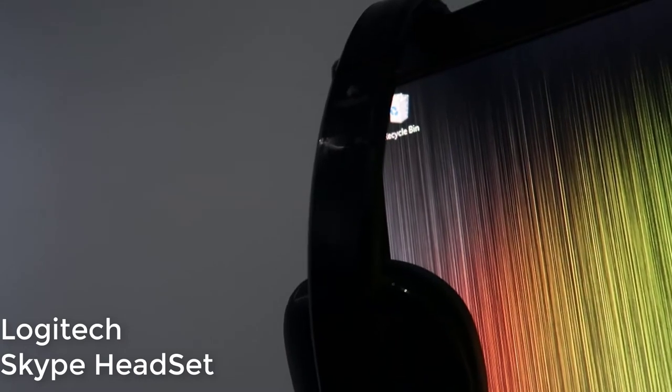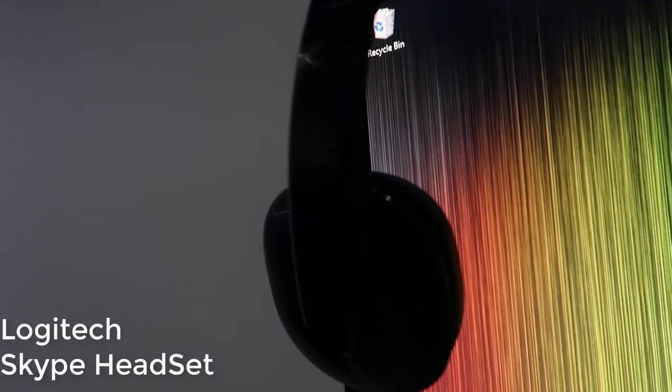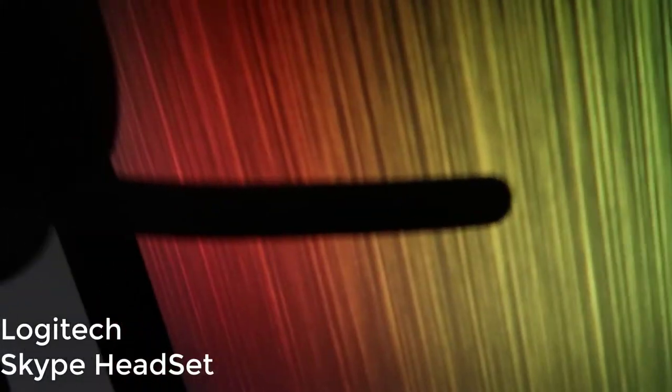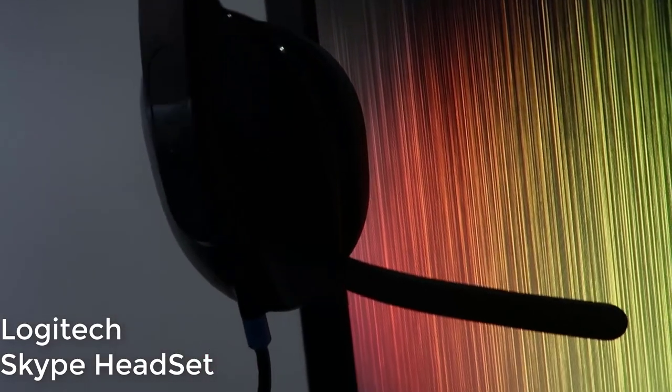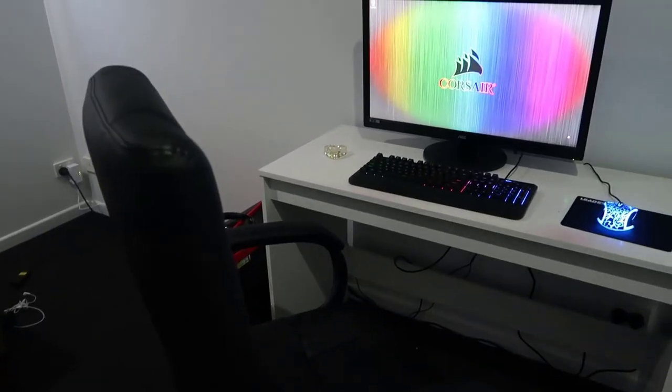This is the microphone I use to record my videos. It's a Logitech headset — I think it's titled under a Skype headset, I'm not sure — but it's pretty reasonable quality and I'm using it right now. The chair I use is an Archer office chair.